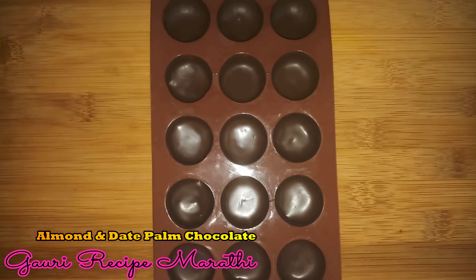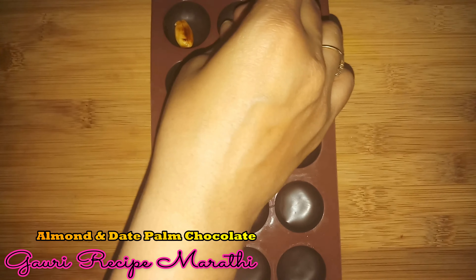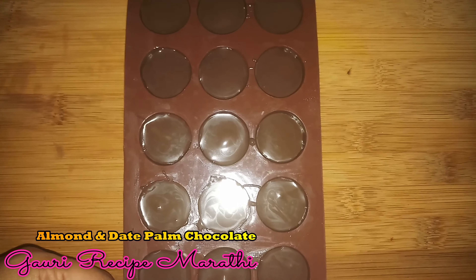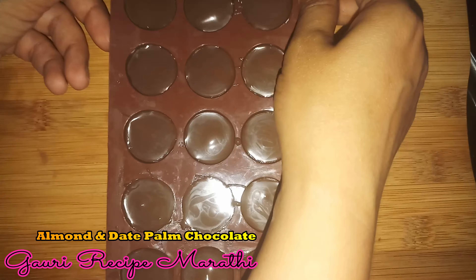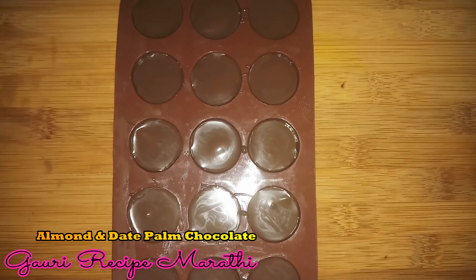We will put the caramelized almonds in, then pour more melted chocolate over them. Pour gently to avoid air bubbles. We will set it in the freezer for 10 minutes.